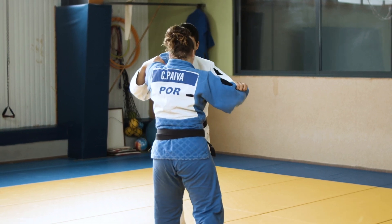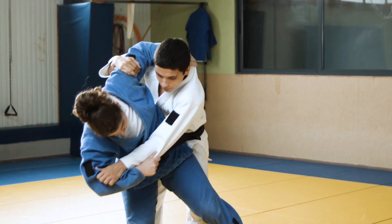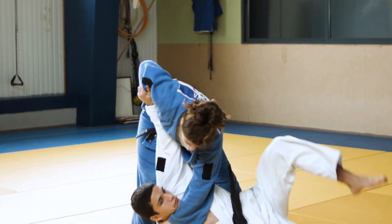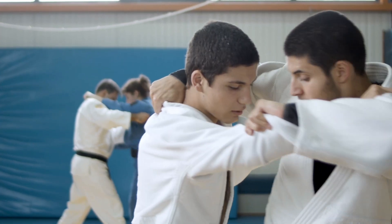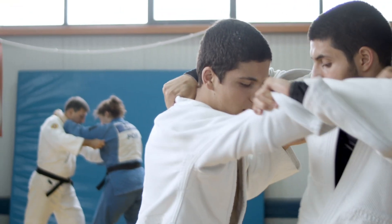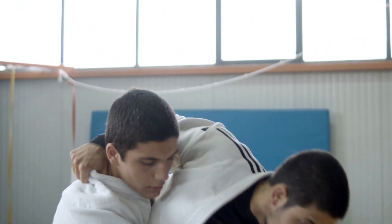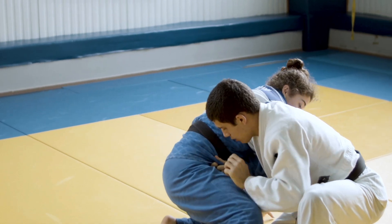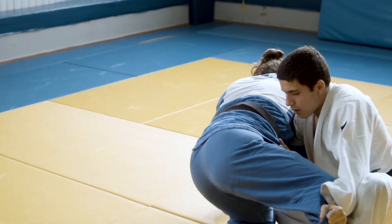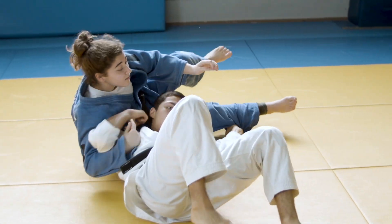The whole throw — from starting the unbalance right through to execution — feels like one smooth movement, and it absolutely is: a single, integrated, skilled action. Earlier biomechanical studies recognized that too. But breaking it down with these action invariants helps us understand the mechanics better — seeing the component parts.